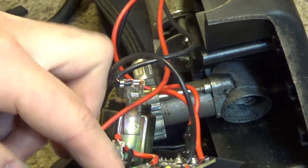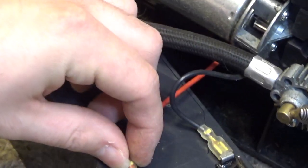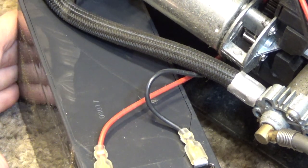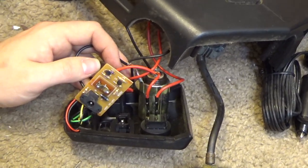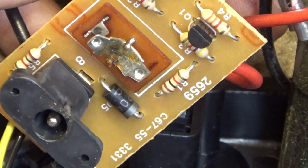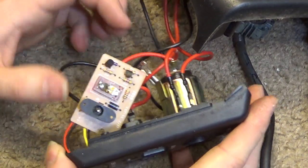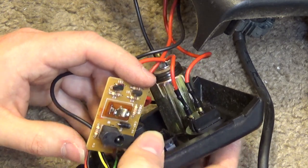Oh no, the switch broke too? I'm going to take the battery out before we proceed any further, because this is a 12-volt battery, and although it's almost out of charge, these can provide a nice little shock if you're not careful. My guess is that this sits in there on that circuit board, and then somehow interfaces with the plastic switch on the other side. So we're battling two things: that ball falling out of the switch, and the circuit board coming loose.